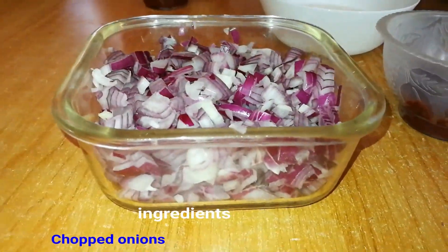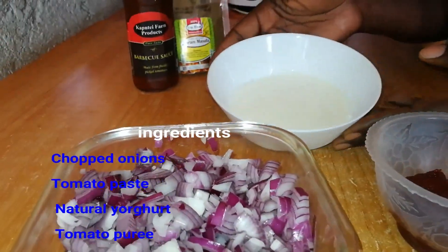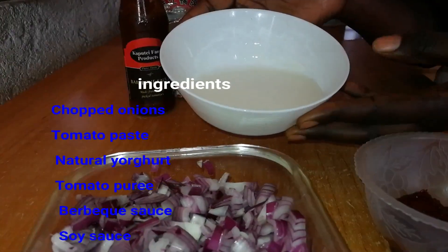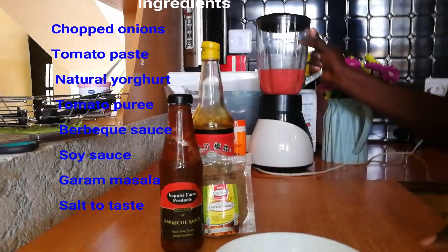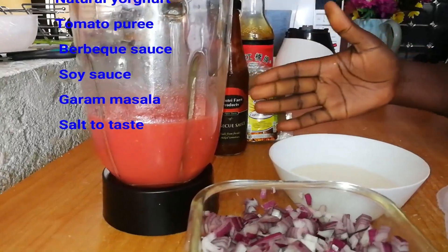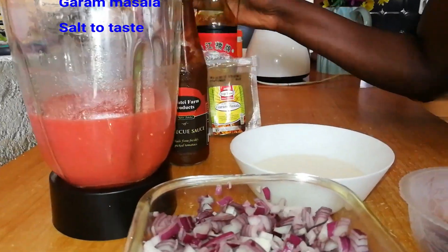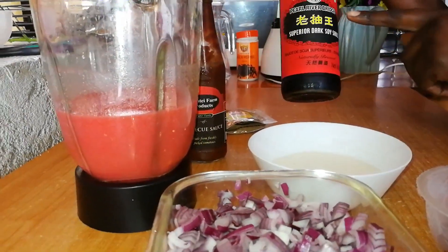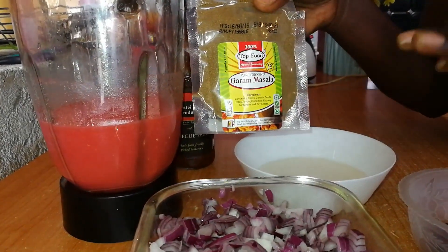Now I'm going to make the tomato sauce. For the sauce I have onions — you need a lot of onions — tomato paste, and some yogurt which will thicken the sauce. I also have fresh tomato sauce which I've already blended, a touch of barbecue sauce, some soy sauce for nice flavor, and garam masala for all the spice.